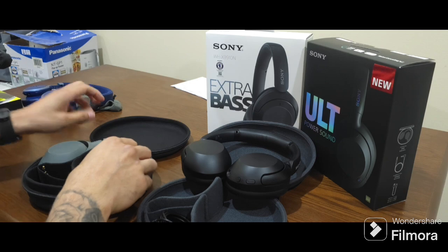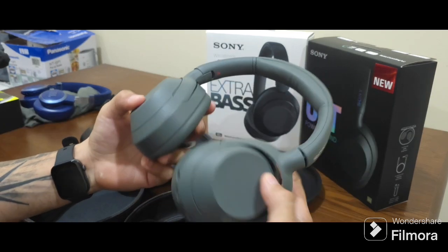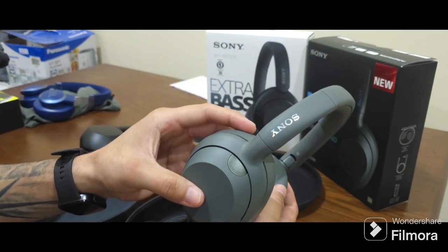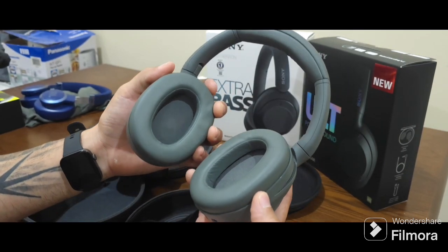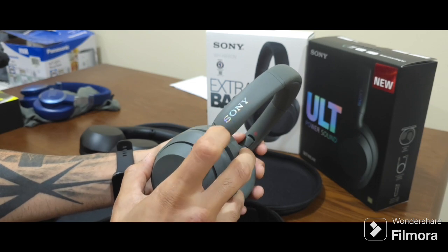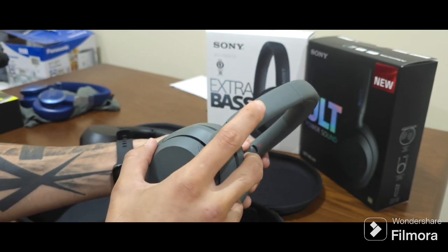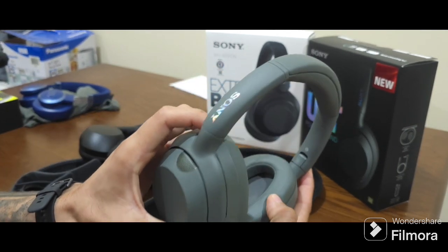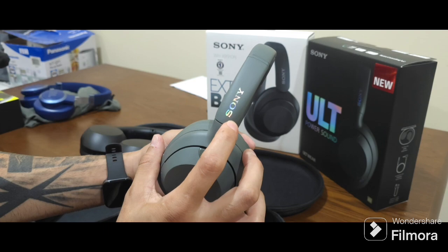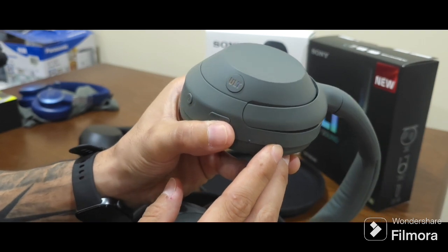Mids and highs are about the same. These are the new ULT Wear right here. I got them in gray. They were not available in my country, so I bought them at an airport and instantly got them. They're sleek — this one shines. Like if you're on Amazon and you see this shining, I didn't think it was gonna be like the actual picture, and it is. It shines real good. I don't know if the camera picks it up, but it looks way better in person. The ULT Wear also shines — you can see it right there.